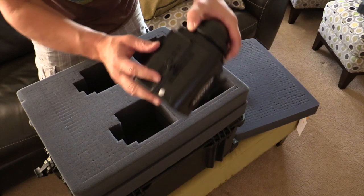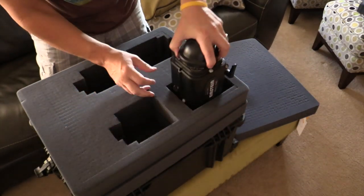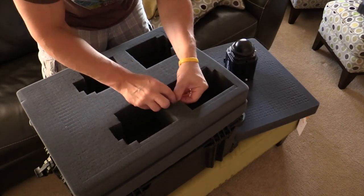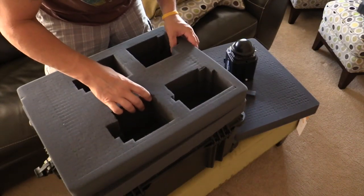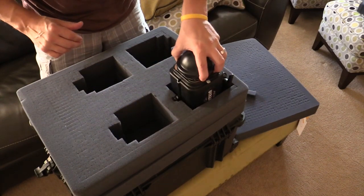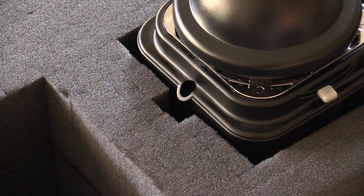Now we've got to pluck out the foam for the umbrella set screw on the Einstein. We want a nice channel so that it'll slide in nice and easy, and again this is only on the second layer — do not pluck this out on the first layer. Slip it right in there and it sits nice and snug.